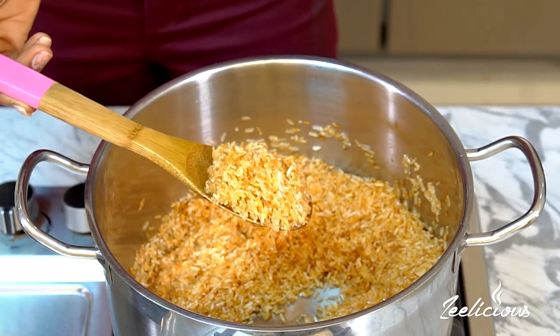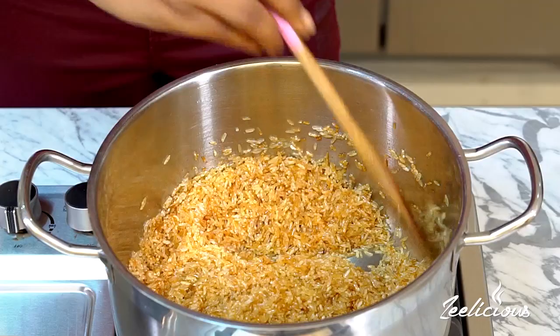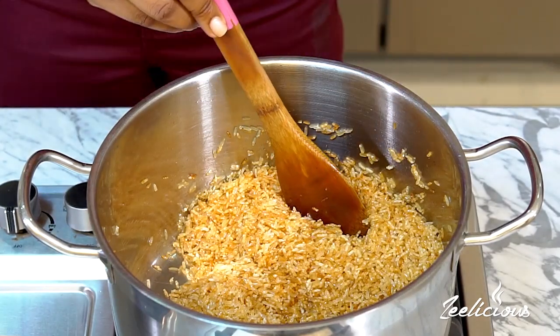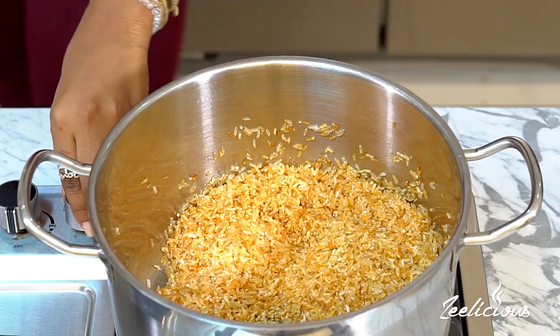The rice is perfectly toasted now — see how it looks. This step lends flavor and also helps take away some of the starchiness from the rice so you won't end up with gummy rice. It's totally optional, and if you go through this entire process it will smoke a bit in your kitchen — don't be worried, it's just normal. The rice is now perfectly coated with the butter and coconut oil flavor.